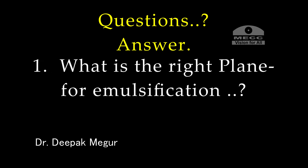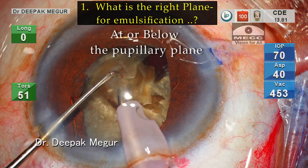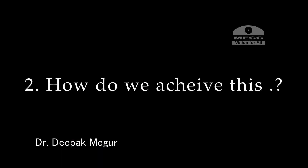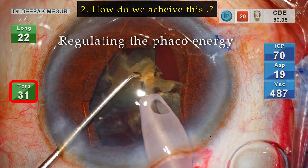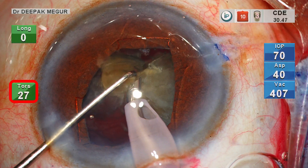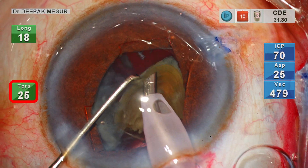So to answer the question — what is the ideal plane of emulsification of the nucleus? It has to be at or below the pupillary plane in most case scenarios. And how can we achieve this? This is possible by regulating the amount of energy used to emulsify the fragment, and typically this is done with the surgeon using his foot to control the amount of energy being delivered.